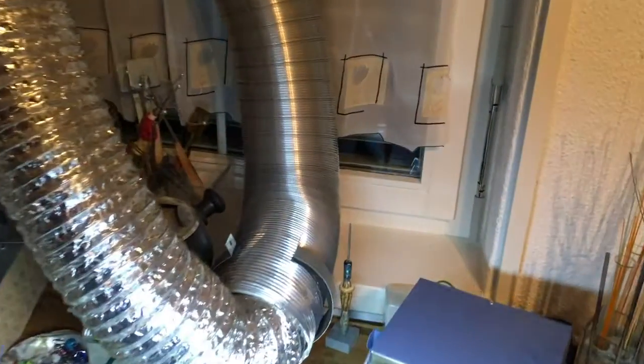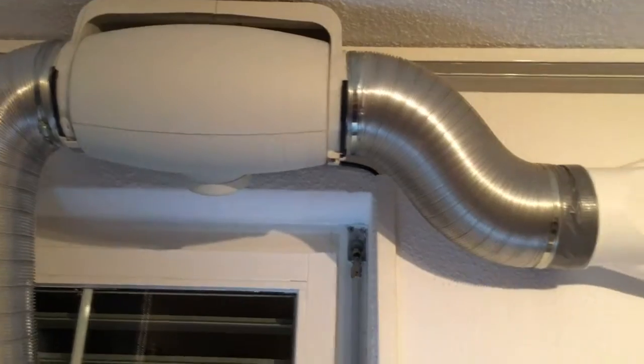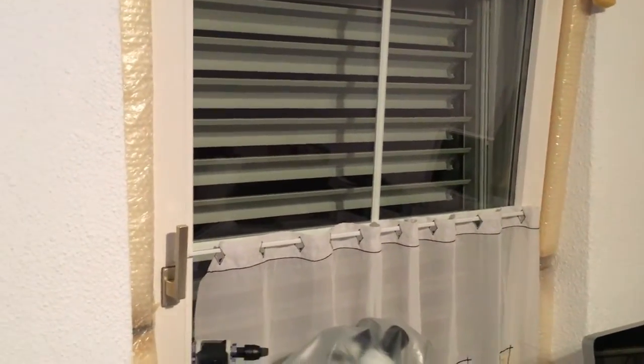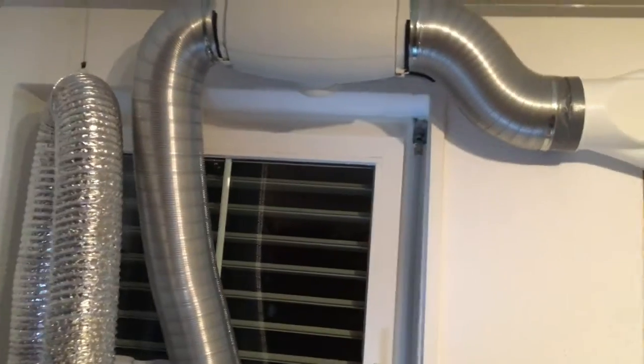This setup might also be interesting for people who do 3D printing, because those fumes are toxic. You can blow them out of the window, but you need a window that is recessed so you have that small space — when you open up the window it acts as insulation, otherwise it doesn't work.